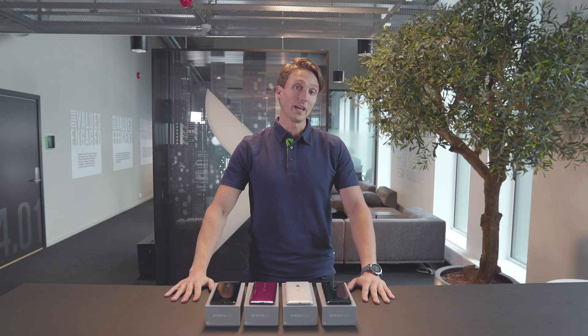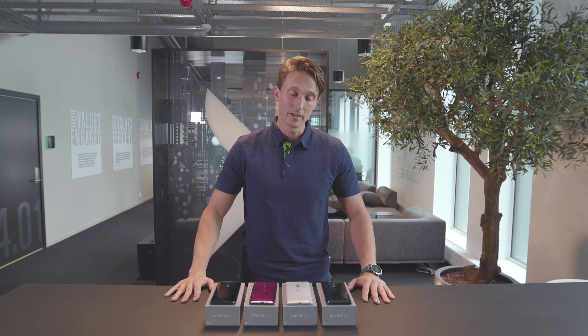Hey guys, today we're going to check out the latest and greatest from Sony. This is the Xperia XZ3.